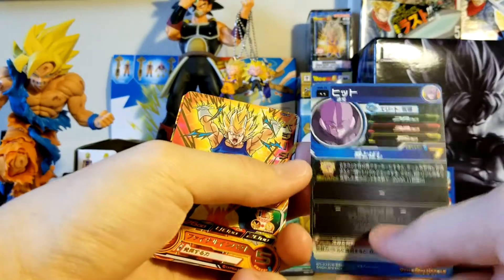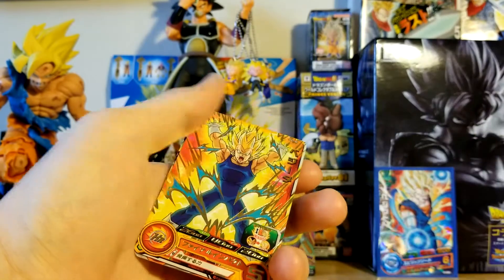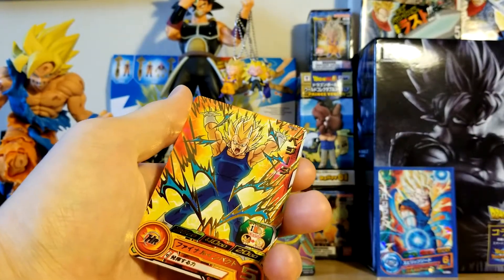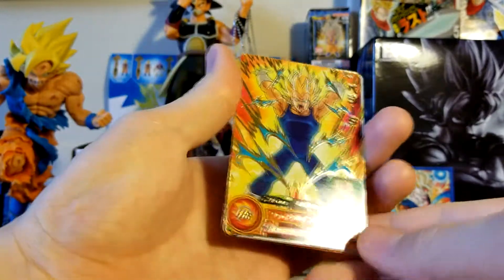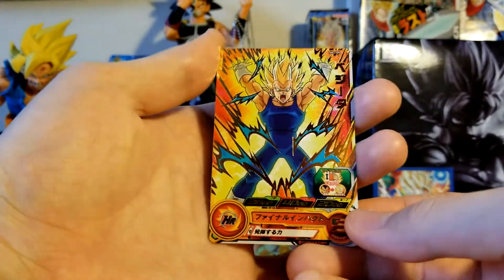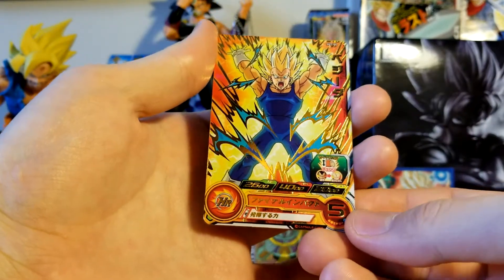We got a Vegeta — not Majin Vegeta, but it is technically a Hit card. I'm getting a phone call — I put this on Do Not Disturb. I got a phone call in the middle of the recording. I don't know what happened, I had my phone on Do Not Disturb. Anyway, very cool though. I like that Vegeta a lot — kind of looks like he's doing a Spirit Bomb, but obviously that's not what's happening there.